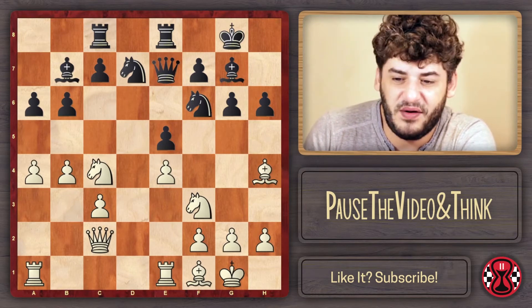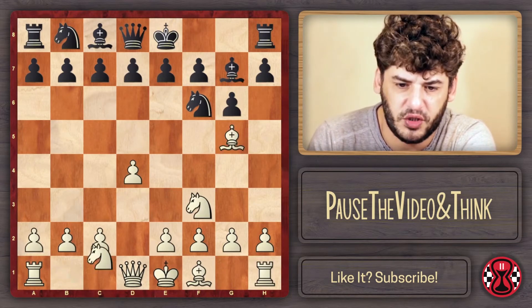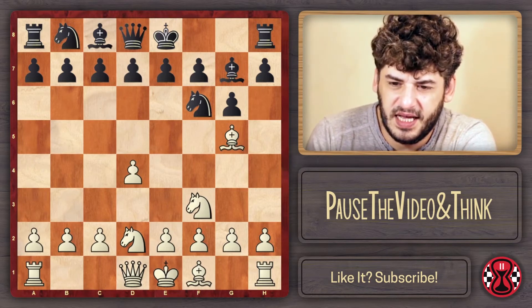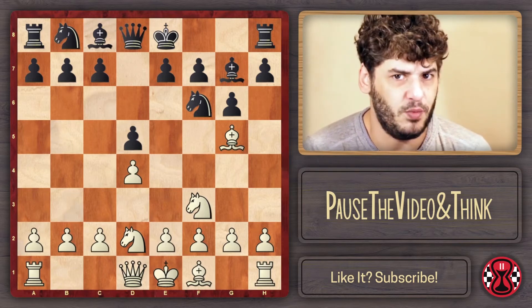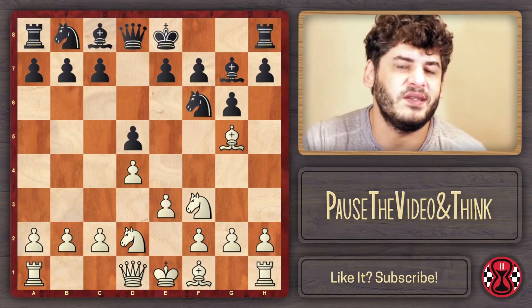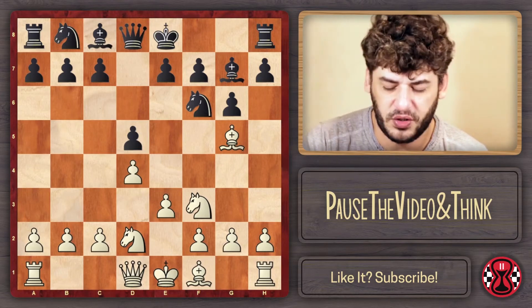Then I realized that there was a lot of theory around this. Let us go back to the initial moves: D4, Nf6, Nf3, G6, Bg5, Bg7, Nd2. What if Black decides to play something more like a Grunfeld with D5? We're going to play E3. Our plans are going to be quite similar, but there's going to be a big difference with this pawn on D5.